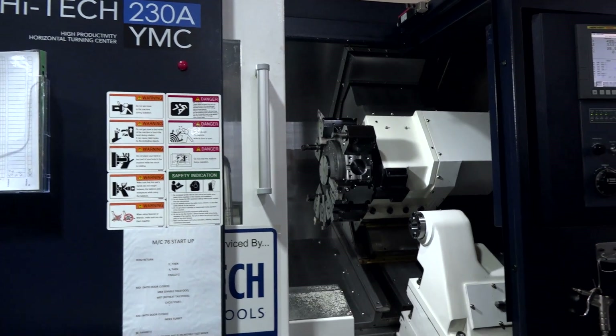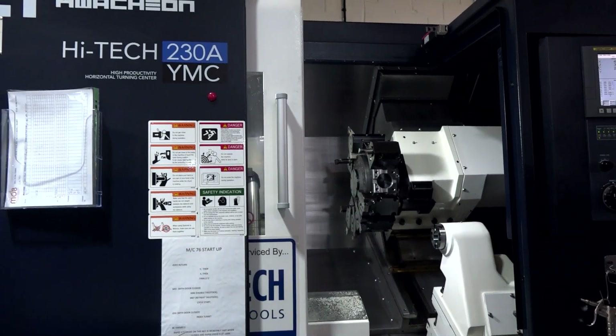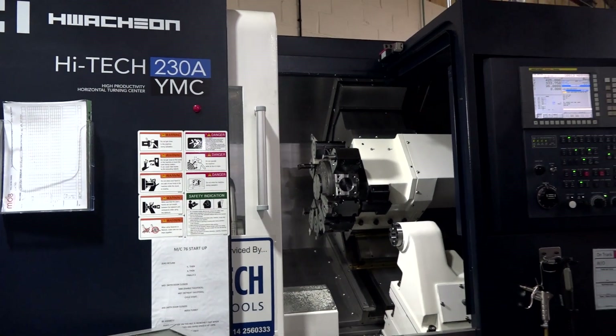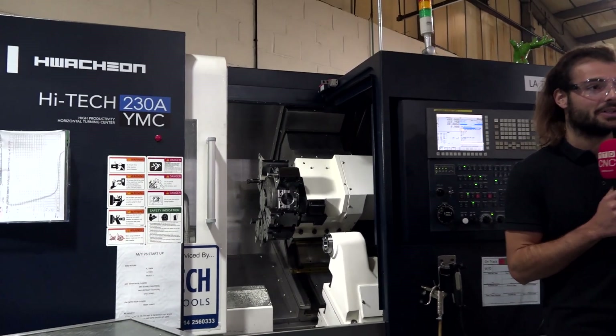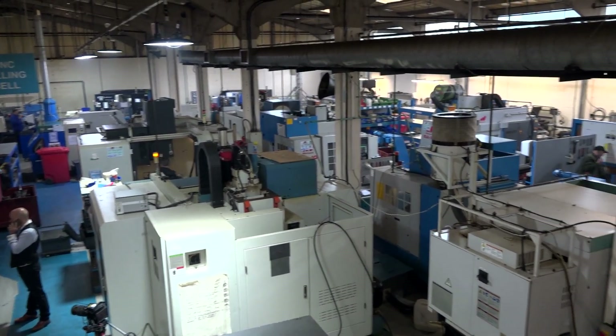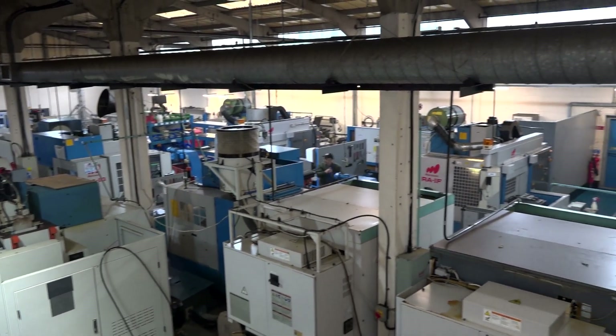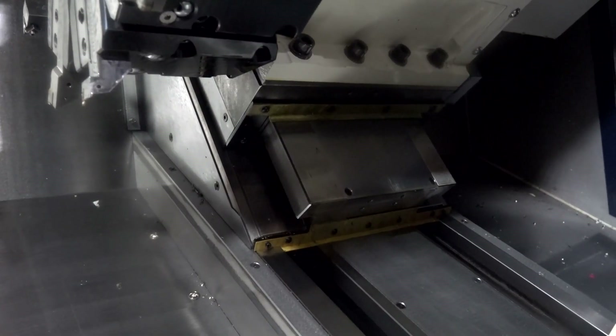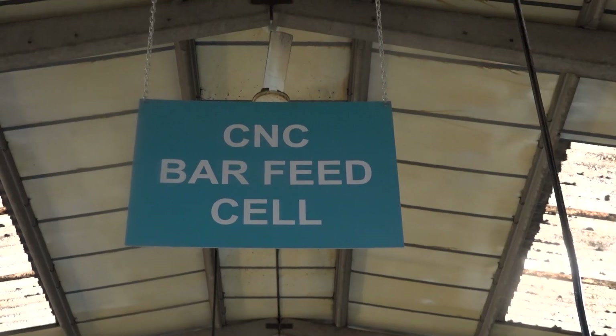Right, so looking at the inside of this machine, the envelope is, as you say, absolutely huge and the footprint's not too bad at all. Obviously, you managed to fit it into what is already quite a packed workshop. Yeah, that's right. We were looking for a machine that's compact space-wise and completely universal as well. There is a limited amount of machines out there that you can choose from, but this machine fitted the bill perfectly for us.